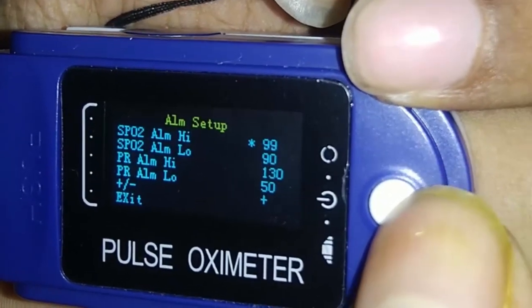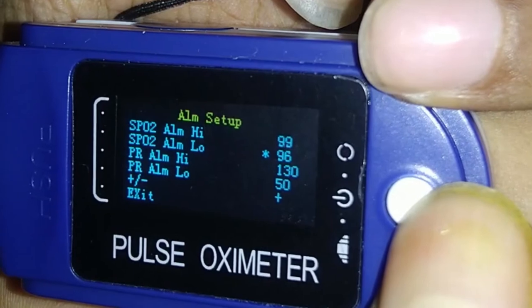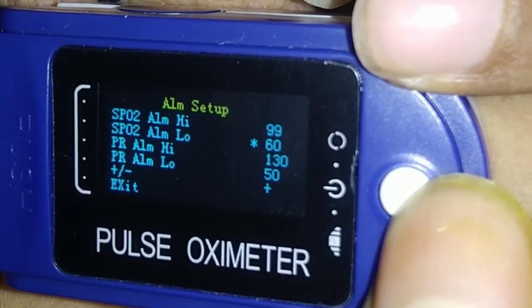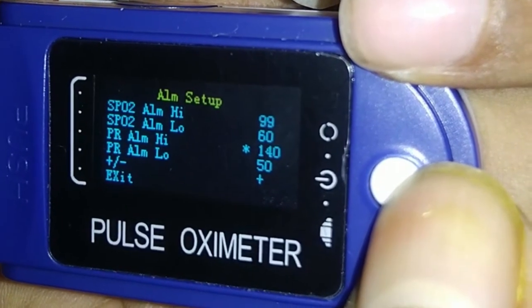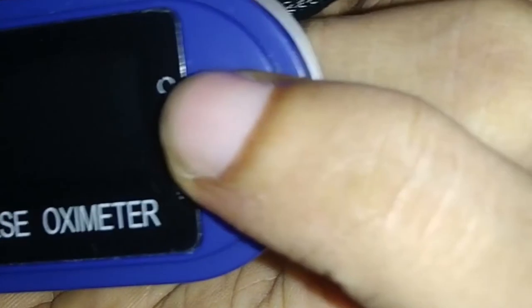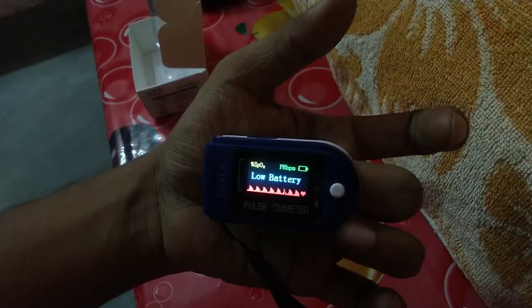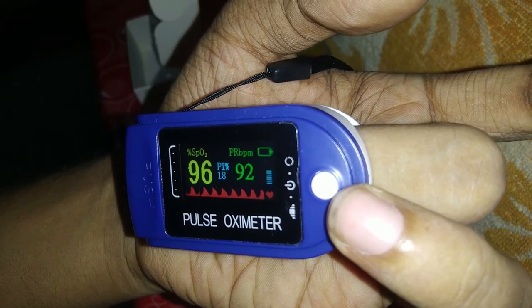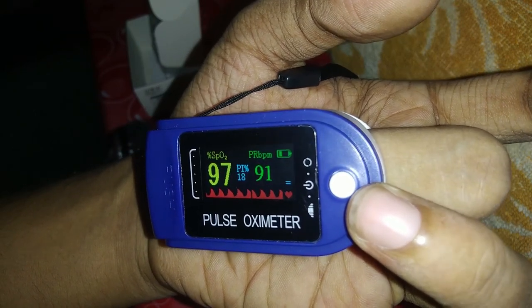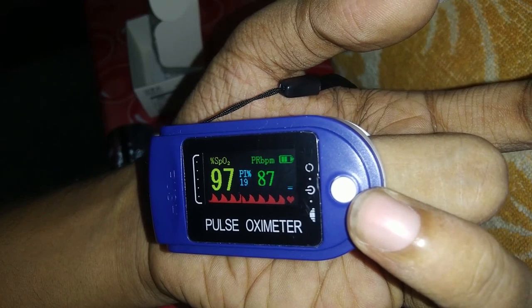This particular model does not have an external buzzer, so alarm sounds will not play. However, if you set an alarm level, the font color changes from yellow to red when the SpO2 goes below your set threshold — for example, below 90% will display in red instead of yellow. The version number is shown in the top right corner — mine is 3.40 — and the battery indicator will show low battery before switching off. Given the current state of India's health infrastructure, having this device at home is quite important. Thanks for watching — if you found this helpful, please like and share the video.